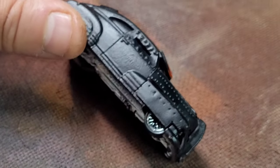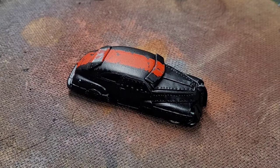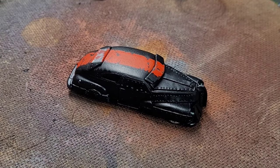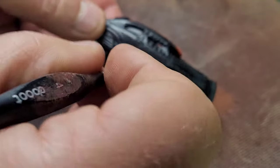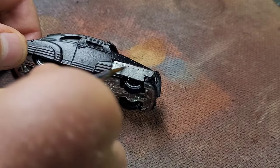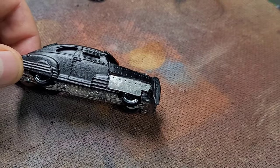Now I'm going to paint the metal armoured plates. I'll go in with the gunmetal and paint in some of these armoured panels and see how they look. That looks right — I'll get it all finished and we'll come back and do the weathering.